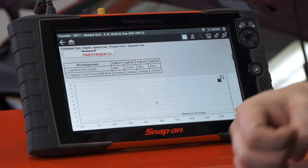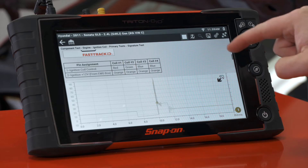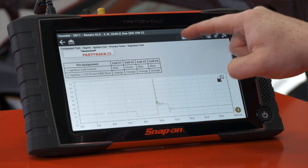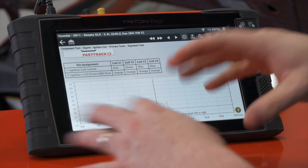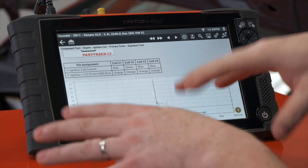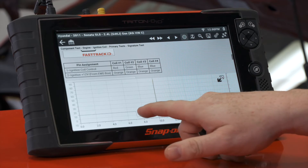Let's start up the vehicle and look at what we have. That looks pretty good. What we see here is the primary side of the coil. The primary and the secondary side of the coil generally mirror each other — this is just a really good example of what it should look like.